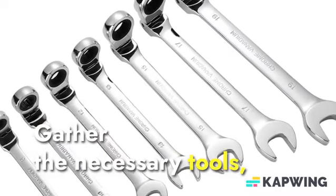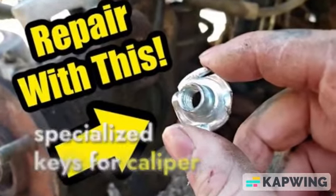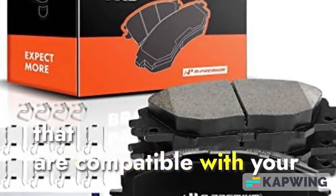2. Tools and Parts. Gather the necessary tools, including wrenches, screwdrivers, specialized keys for caliper bolts, and compressors. Ensure you have new brake pads that are compatible with your Toyota.